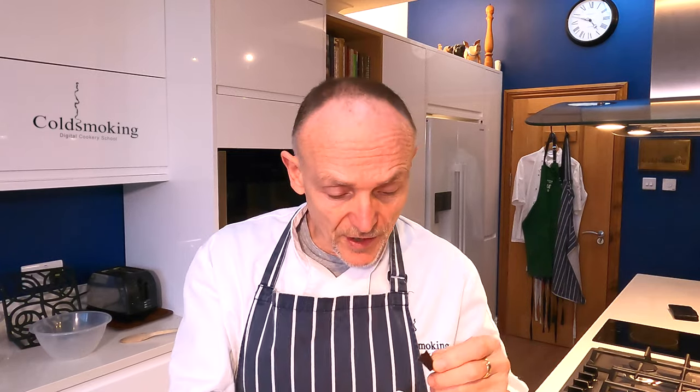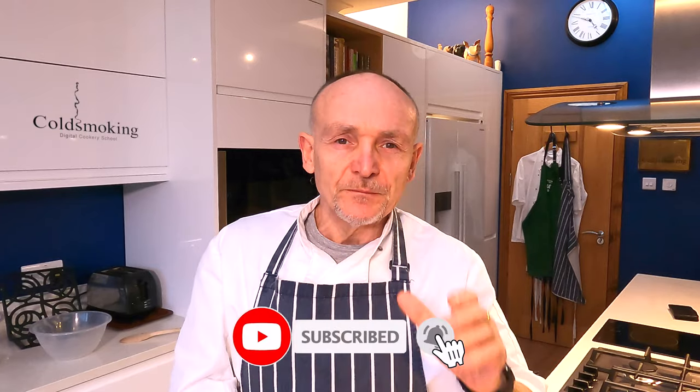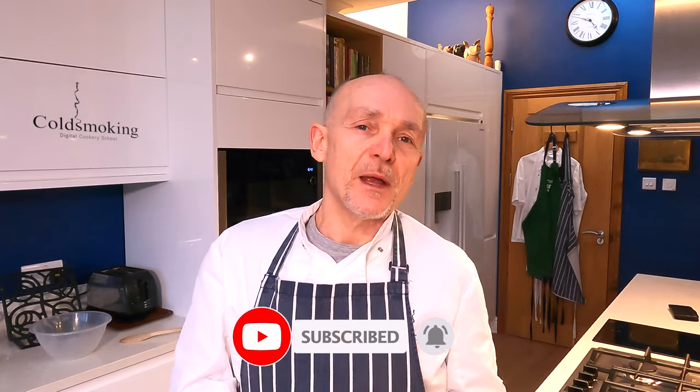That beef jerky is in the freezer now and I'm going to be enjoying this for the next hour or so. I'll leave all the details in the description. If you like the video, give us a massive thumbs up — really appreciate you doing that, it helps the algorithm and helps more people see it as well. Take care of yourselves and I'll see you on the next video. Bye.